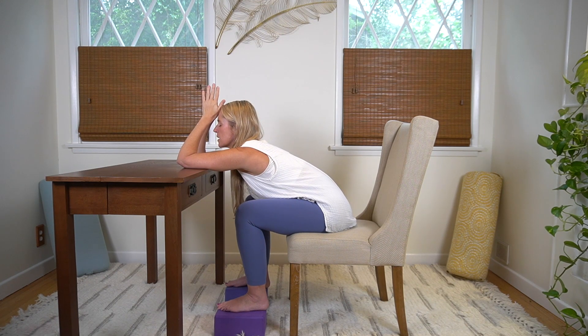We'll be here for about 10 seconds. Staying connected to your breath, breathing into your upper back. Feeling that openness and that stretch through the upper back — breathing into your upper back. Feeling that stretch through the sides of the body. Keeping the breath moving, and one more breath here.